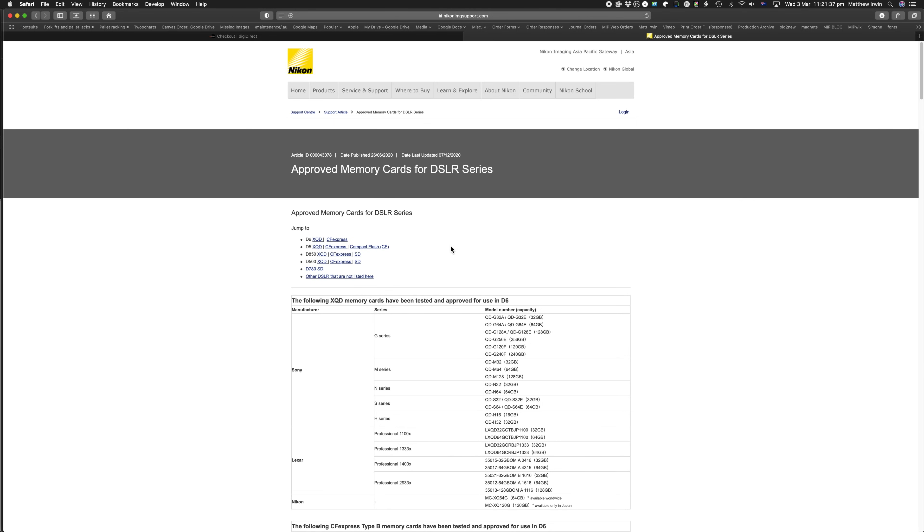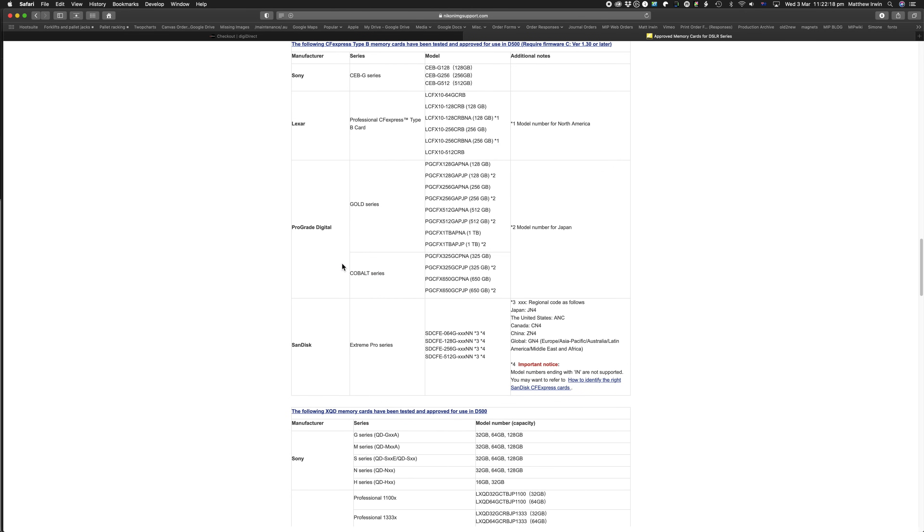A viewer — thank you very much, Andrew — pointed out there is an actual official Nikon approved memory cards list for the DSLR series. You can jump in and look at the CF Express cards for the D6; I will put this link in the comments below. There are only four listed, but this is the ones they've tested — it does not mean other ones won't work. Notably, there are one terabyte cards here. Nikon won't have tested everything, so there might be some cards not on this list that do work. Check with your manufacturer.